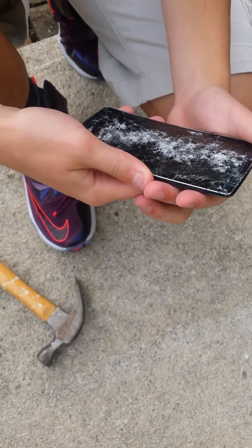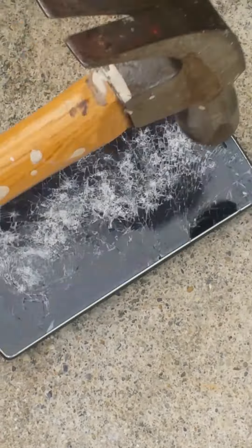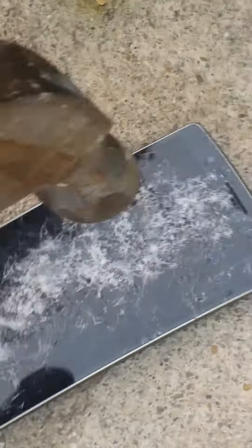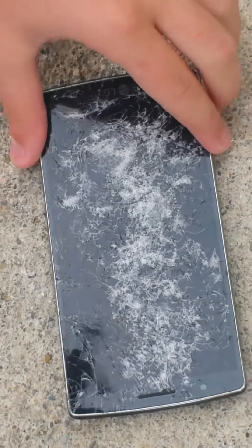Should we just break it until we get into like the battery? Yeah, all right. The back is just like — oh my goodness, it's not breaking farther than that though. No. That's a really tough screen.